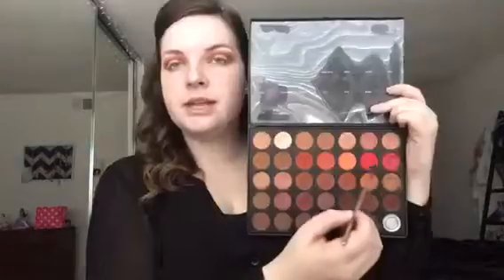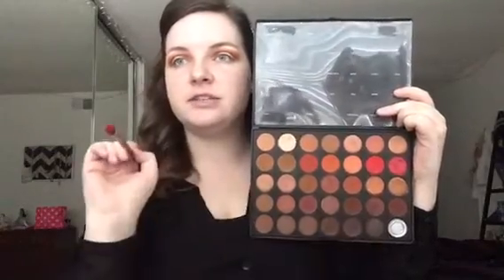Next I'm going in with the shade Ablaze — it's a bright matte orange — and putting that a little higher in the crease to add some brightness. Because even though this is an anti-Valentine's Day look, I still wanted to keep with the traditional colors of Valentine's Day but with a little twist. Then I'm going in with the shade Fire, a super bright matte red, placing that in the crease as well where we put Ablaze. We just want to add brightness and as much drama as possible.